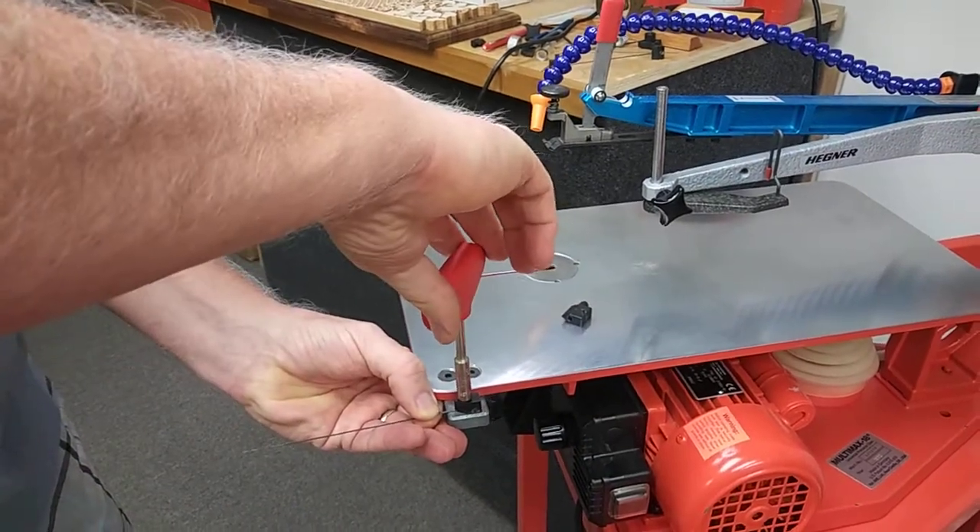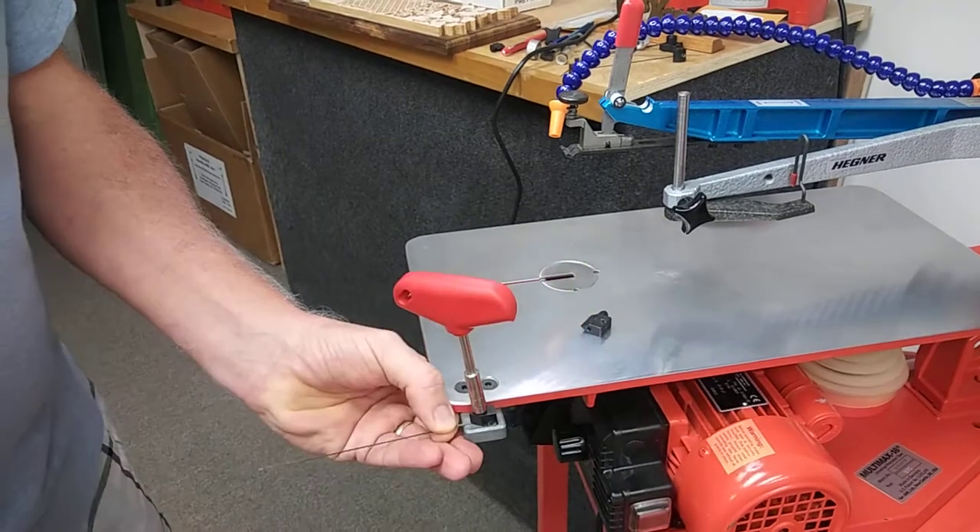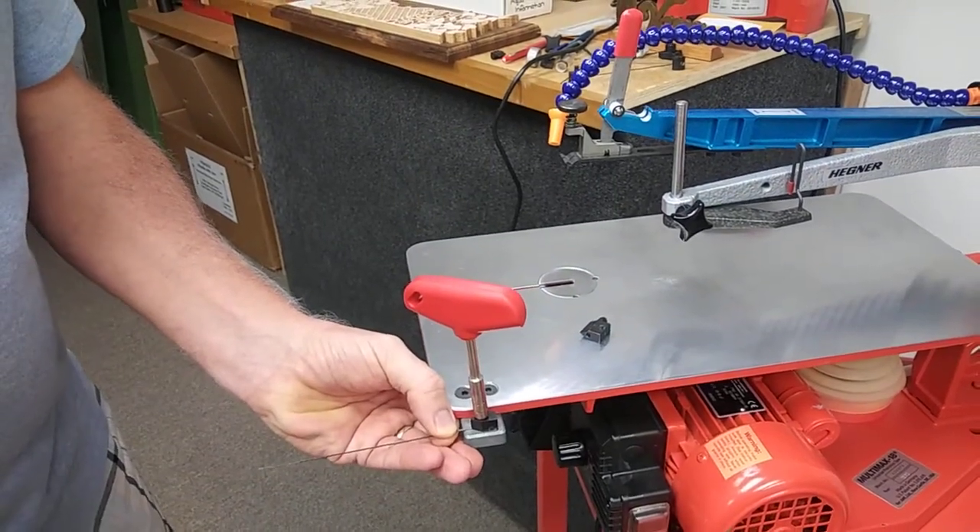Then pull it back just a hair. Put the wrench on and tighten — snug down onto the blade — and then 1/12th of a turn, like from 6 o'clock to 7 o'clock in this case, and we're good.